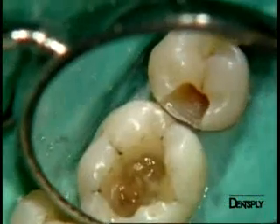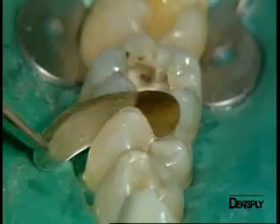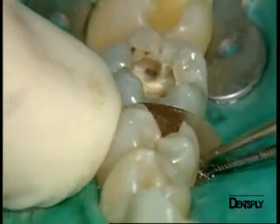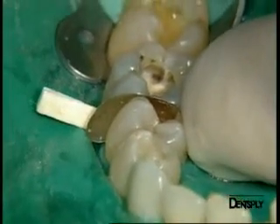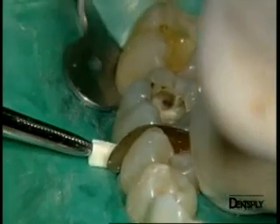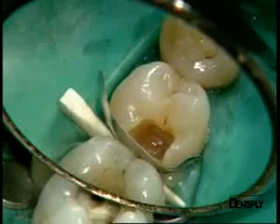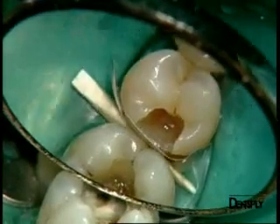The cavity preparations are now fully completed, and we insert a palodent sectional matrix for the proximal filling of the premolar. It is easily inserted using tweezers and kept in place with a finger. The wooden wedge is forced in to hold the matrix in place at the cervical margin. This matrix is held with a finger to avoid displacement when the wooden wedge is pushed in. The wedge must be placed with a certain amount of force to achieve good sealing. We will later add the rings to improve its adaptation.